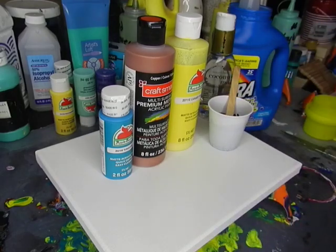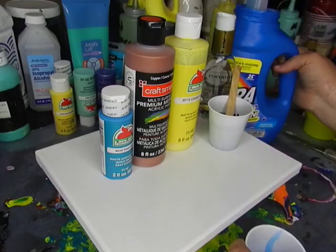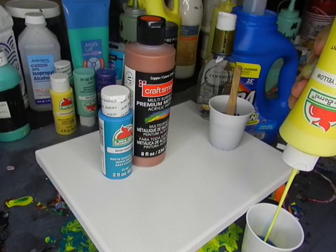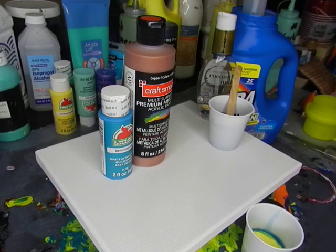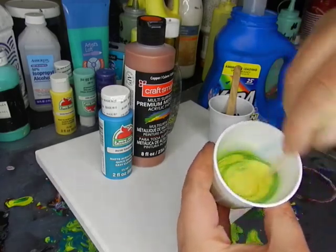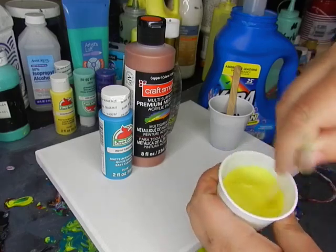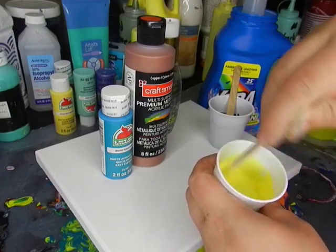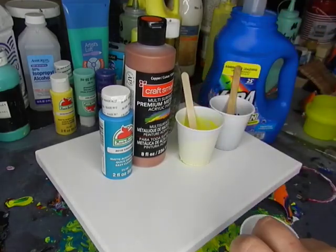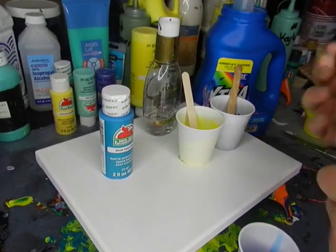A little bit of pouring medium — in this case, the laundry detergent. The canary yellow. Some more laundry detergent.